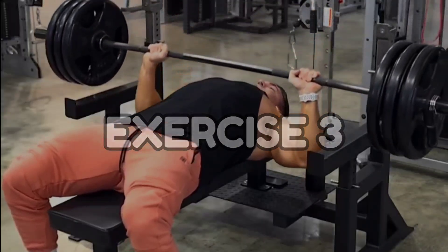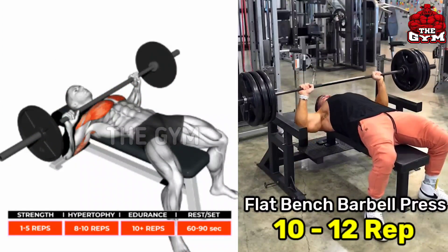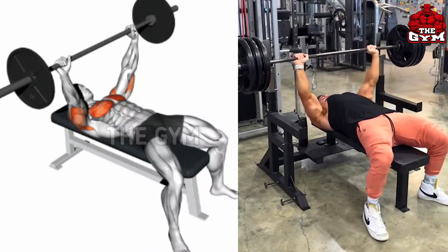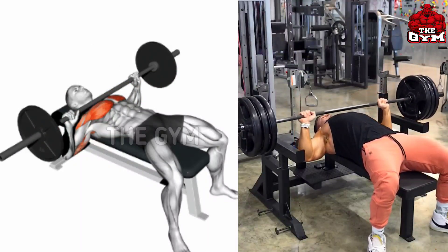Flat Bench Barbell Press — this is an exercise for your entire chest muscle. It trains your upper chest, middle chest, and lower chest muscle. This is a compound exercise; along with the chest, your triceps and shoulder muscles also get trained.